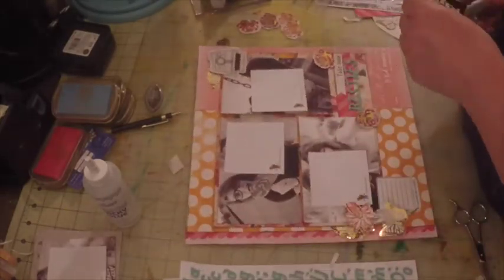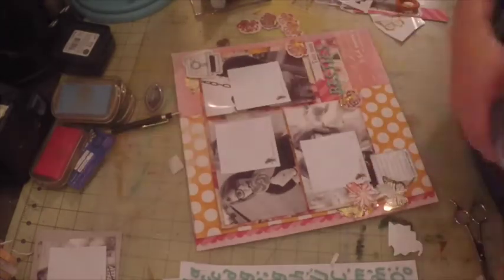I'm adding a little more to the clusters, and I have a stamp that says 'remember' which I went ahead and placed on top of my journaling area.